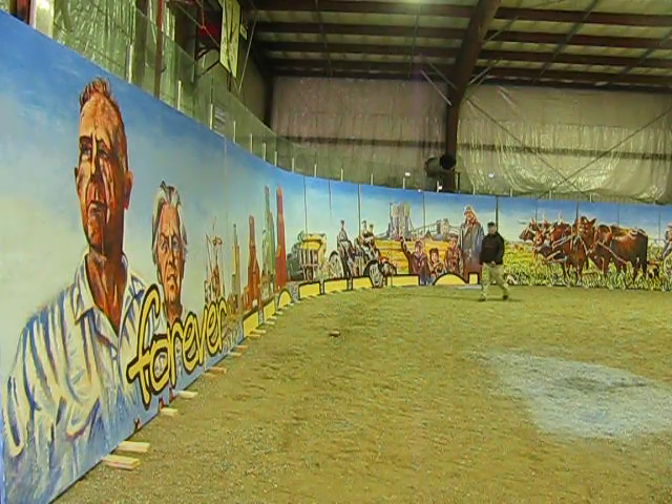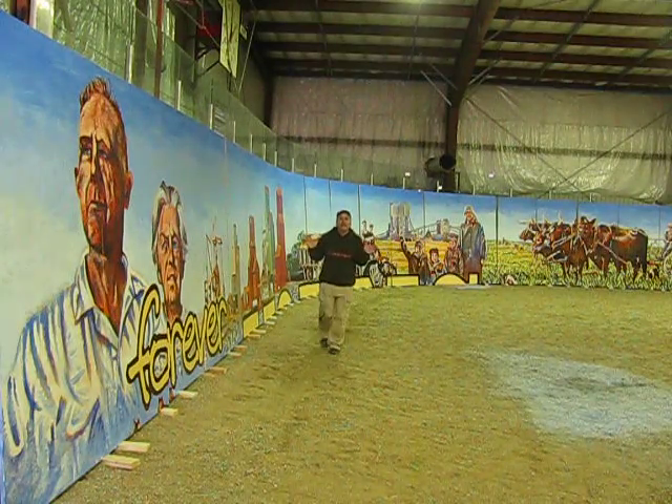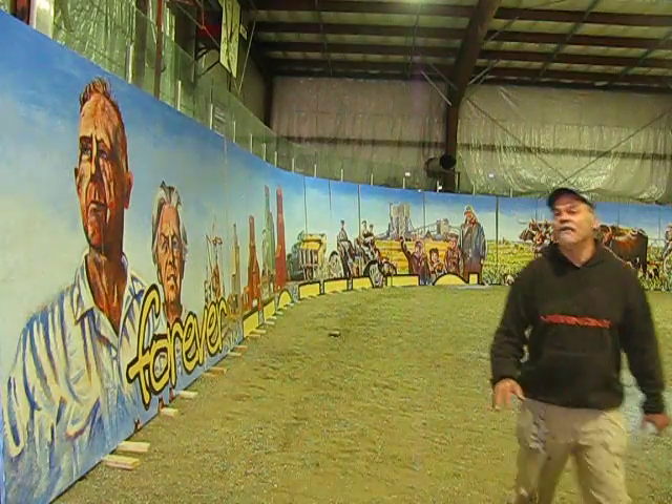I kind of like the looks of it. It's like a diorama. Is that possibly in the future? Putting that out there — a diorama mural.